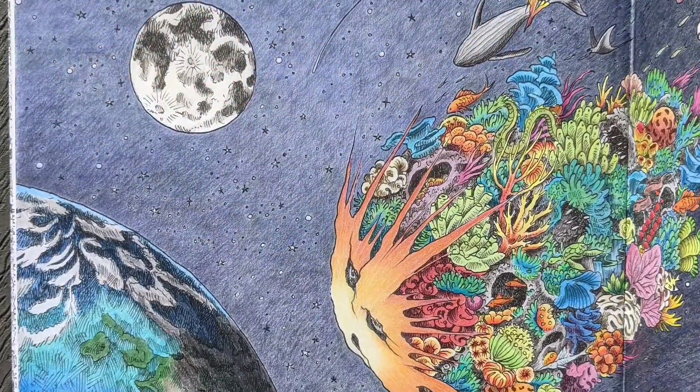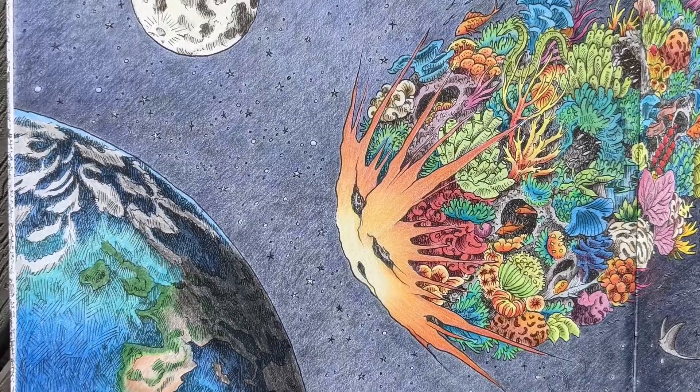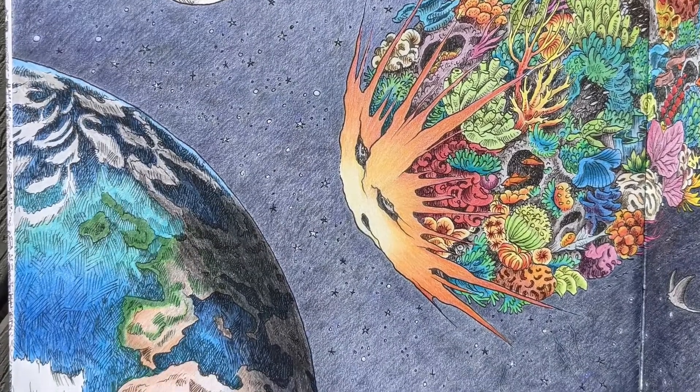Back to Worlds Within Worlds, and this huge spread took forever to fill in the background but it was so fun to color — so colorful too.